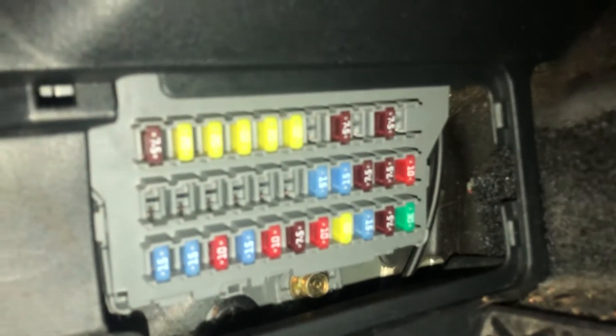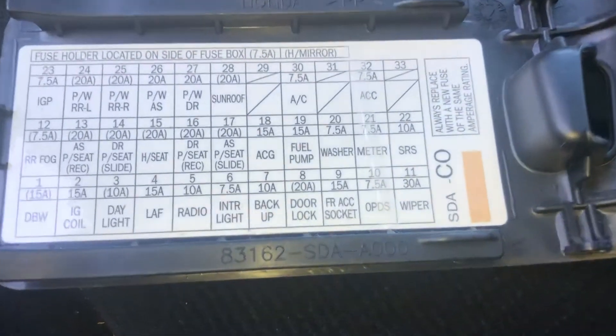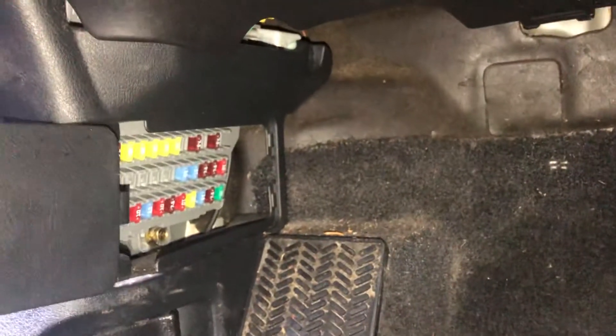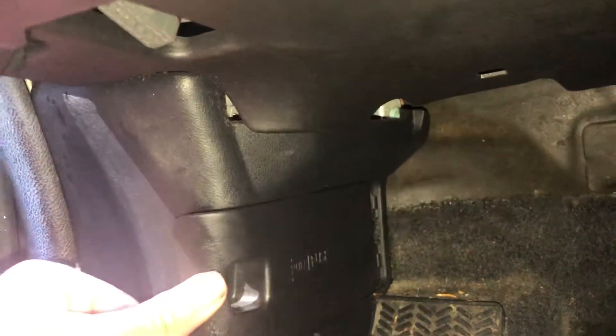Here's the cover and here's some information about the fuses. And those are all the fuse box locations for this car. Thank you for watching.